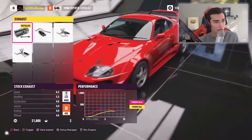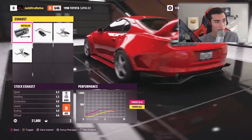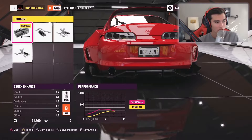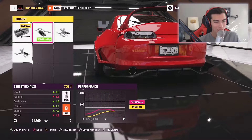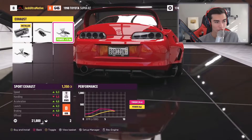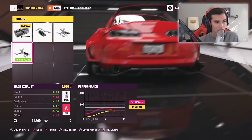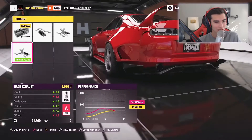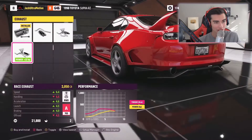We can check out the exhaust and rev the car while in here to hear how each exhaust modification changes the note. Here's stock, then here's the street — it's got a little more of an HKS exhaust kind of tone. The sport exhaust feels a little more opened out and hollow. Then the race exhaust — it has a lot more rasp and definitely sounds the highest pitch.